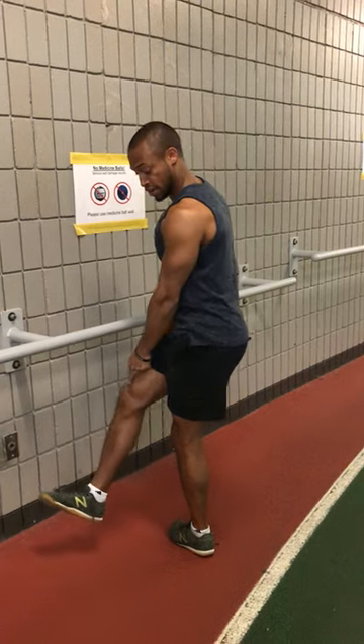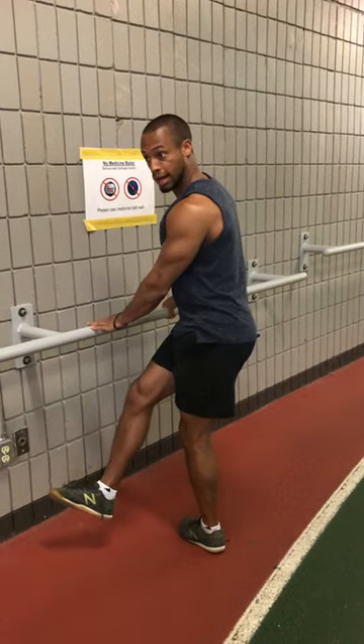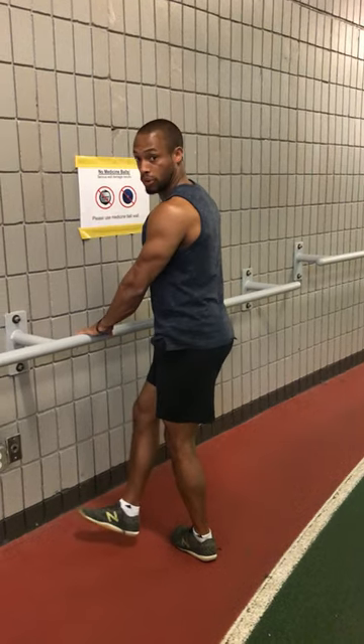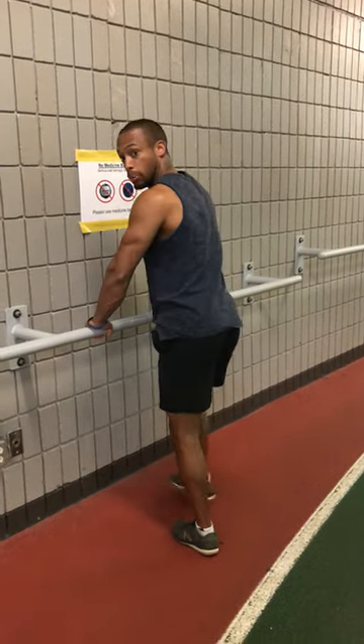When I go to turn the foot in, the foot is intentionally turning inward. Now when I go to swing back out, the foot will turn outward. I'm trying to keep the body relatively stiff where it's not reacting through the whole process.